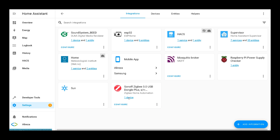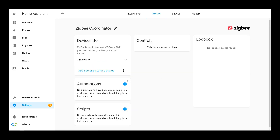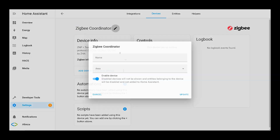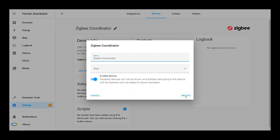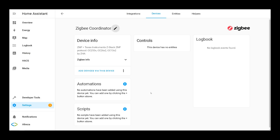Click on one device to see the device information — we have its name here. You can change the name by clicking Edit, then do not forget to click Update. In order to add ZigBee devices to your network, in this page click on Add Devices Via This Device.